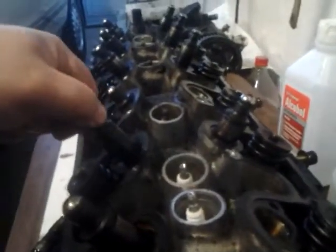Get them all out, or loose, if you will. They're all loose. So now I can pull them out, pull the valves out.